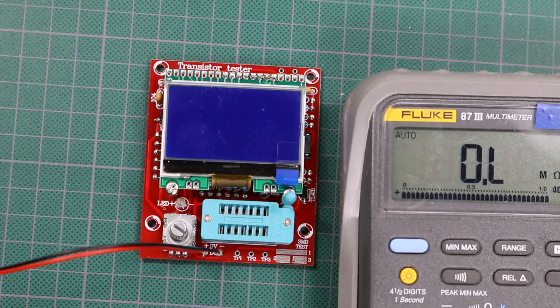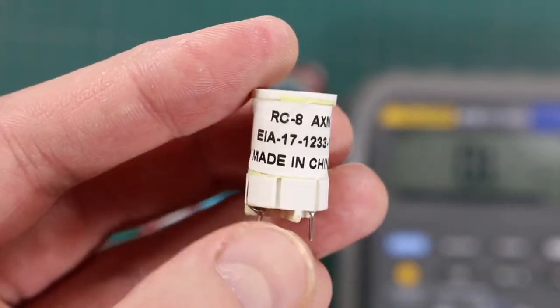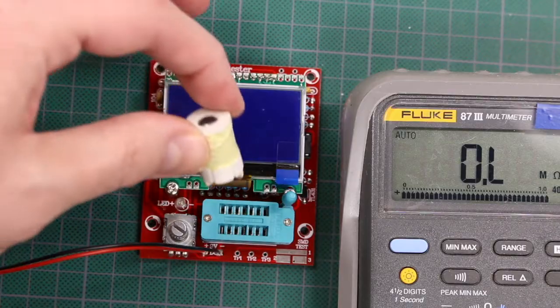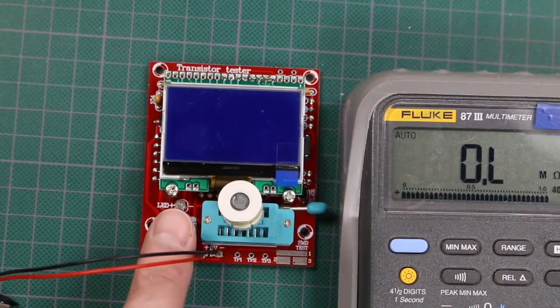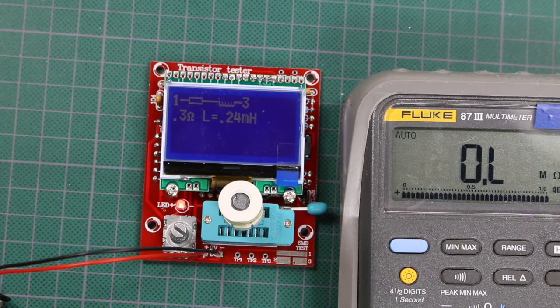I'm going to try an inductor as my first test. I have one with model number RC8, rated at 250 microhenries. I'll put it on the test pins and power it on. It said 0.24 millihenries, which is 240 microhenries — close to the rated 250 microhenries.